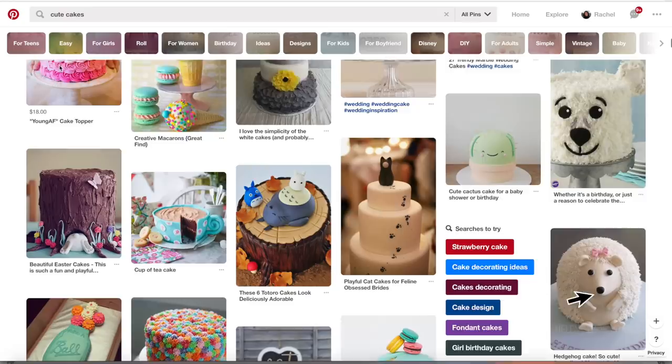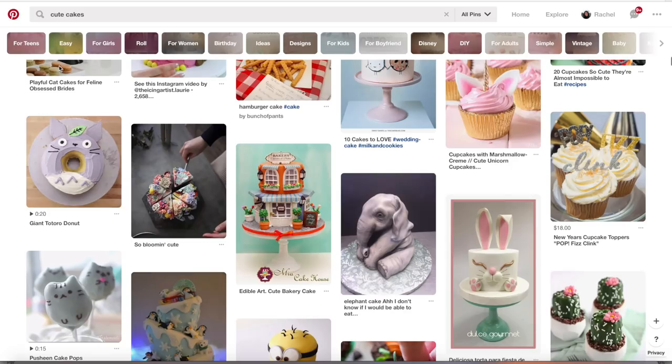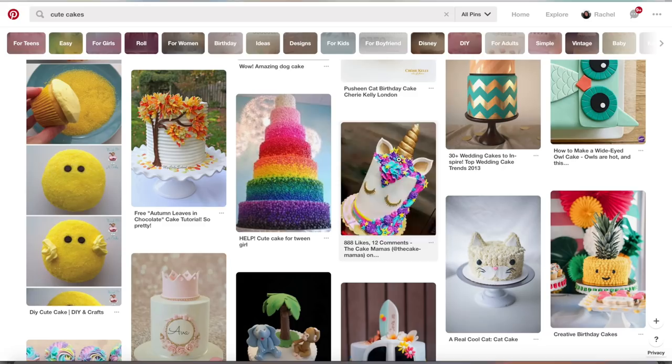I don't know about you guys, but I would say about two to three times a day I fall down the Pinterest rabbit hole. The algorithm knows me so well at this point — I swear it shows me one of my own videos like one in five times I log on. Most of the time you don't actually find the motivation to go make the stuff that you see, but then sometimes you see something and you're like, wow, that's cute, so you go to make it.